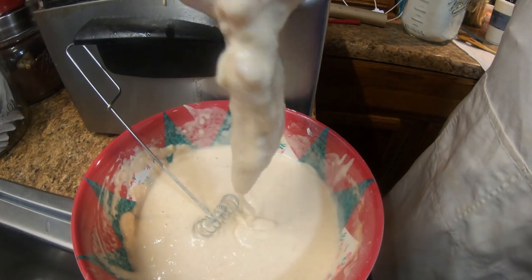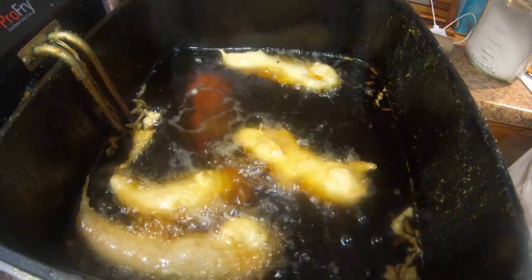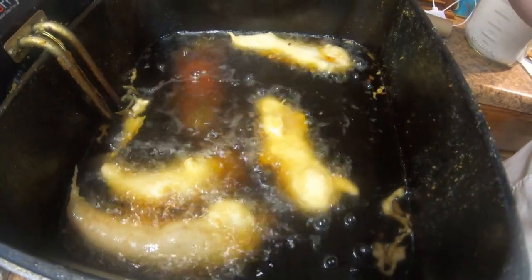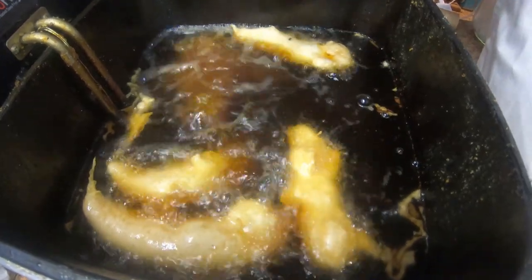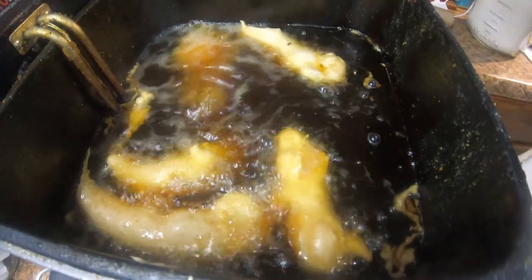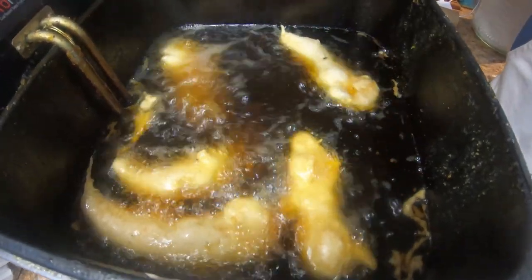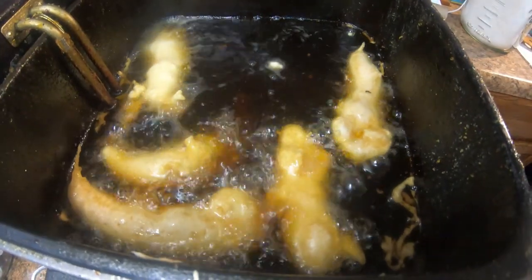Alright, just dip it and drain a little bit, then take it and lay it down in there. I first was using the basket, but when that batter went down and hit the wire it would get stuck, so I just took the baskets out. We cooked these for approximately four and a half minutes, and the temperature was perfect. You all try it folks.